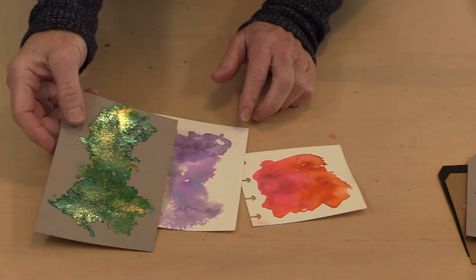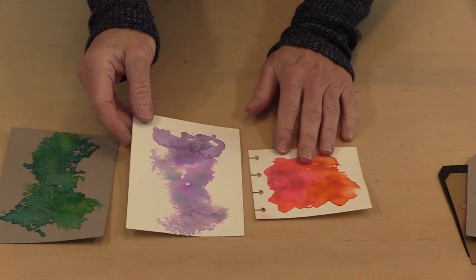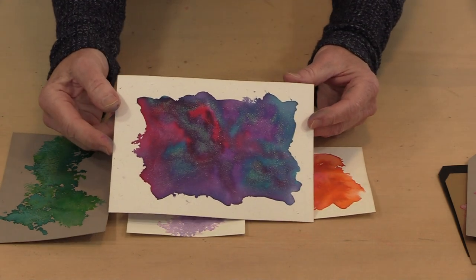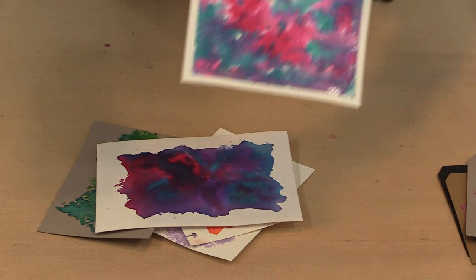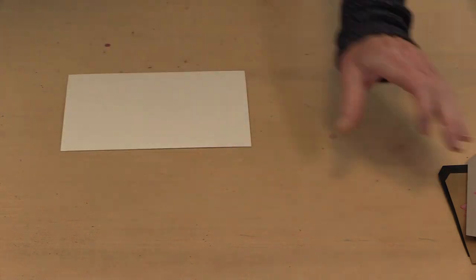This is the color pretty much straight from the bottle with only a little bit of water. Here's color where I added a little bit more water. This is one where I just went ahead and put the water on and added the color to it and moved it around with the brush. And here you can tape the edges off if you want to create kind of a frame-like effect.